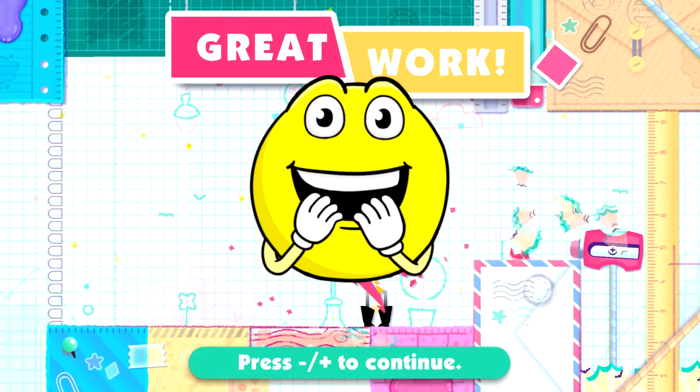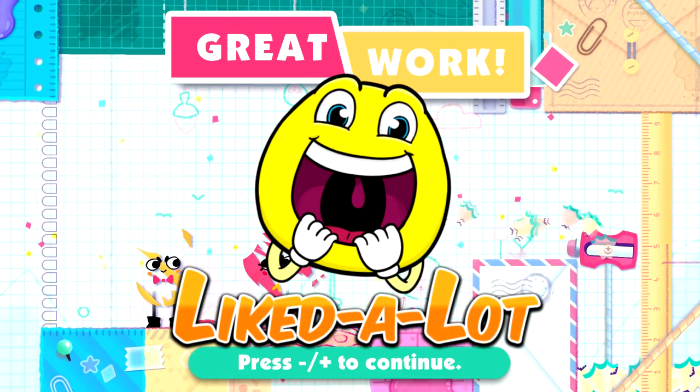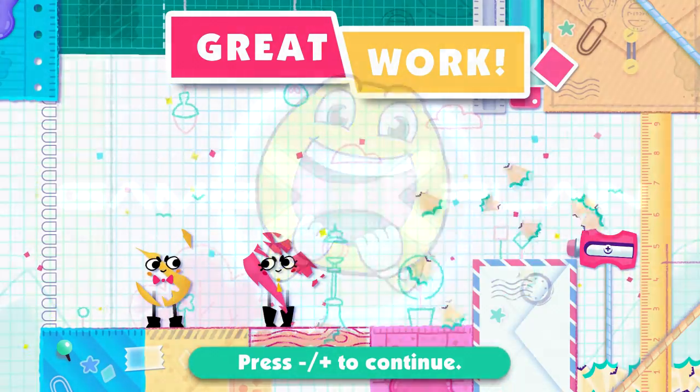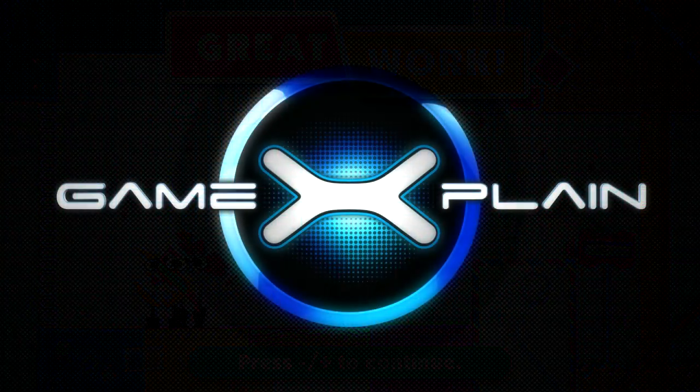I found it a cut above other indie titles and liked it a lot. If you liked this review, be sure to subscribe and follow GameXplain for more on Switch and other things gaming too.